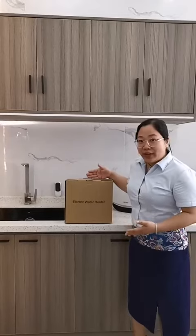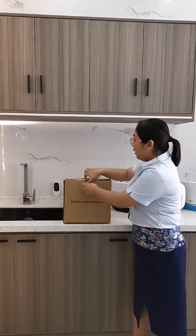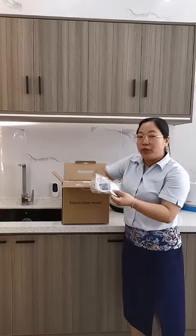Hi everybody. Welcome to Giant Genote again. This is our new candy series water heater. Let me show you our natural packing. We have the brown bars for the metro parking and we have the remote.